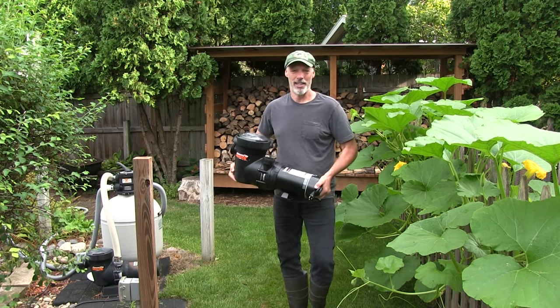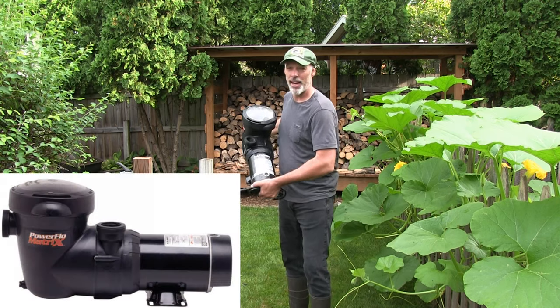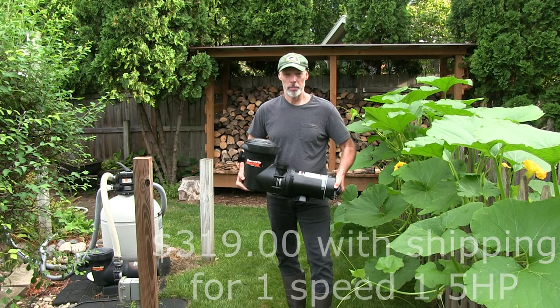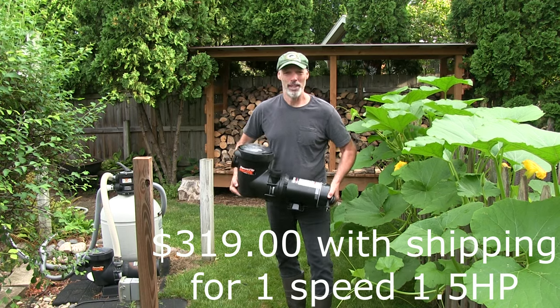Hi YouTube friends, Brad of Silver Lining Daydreams. Today we're going to be replacing our above ground pool pump. This is the Hayward Matrix Power Flow. Whether or not you're using the same pump or a different pump, they're all pretty much similar. So this is going to be a short video and you're going to get a lot out of this. Let's get right into it.